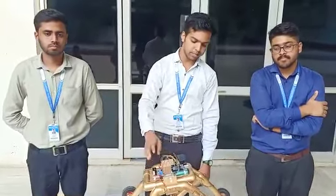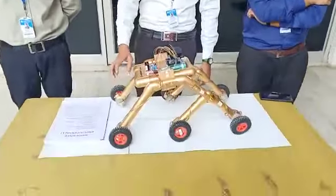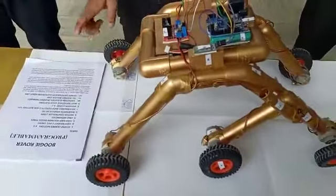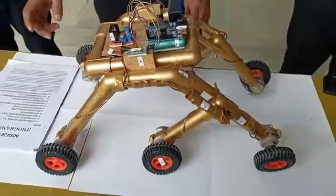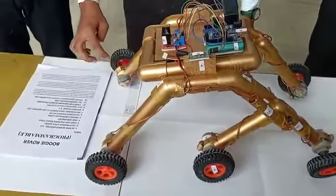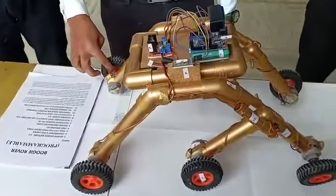Now coming to the basic structure of the project: we have used 6 geared motors to move this vehicle. The initial RPM of the motor was 500, which we have reduced using epicyclic gear trains to 60 RPM at the shaft.